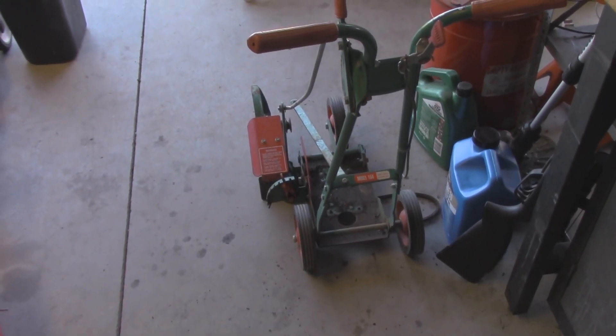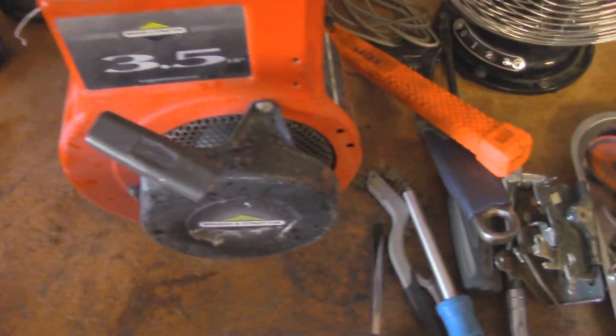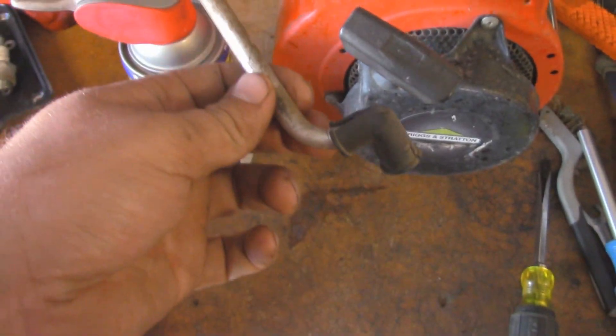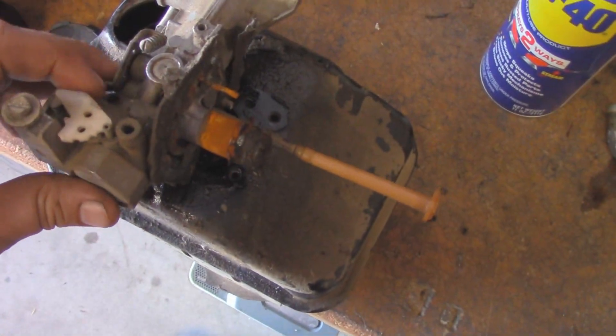I'm working on the motor off of this edger, as you can see it right here. And other than needing the usual, I wasn't really thinking too much of this. I've got all these spare parts that I needed, until I pulled off the gas tank and the carburetor.